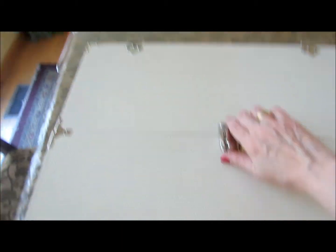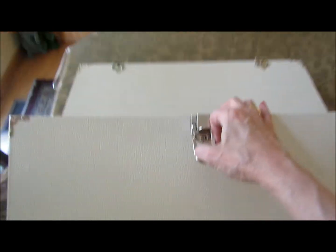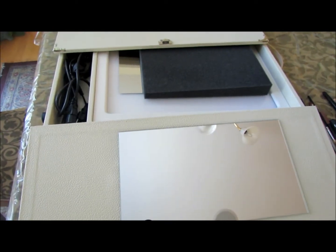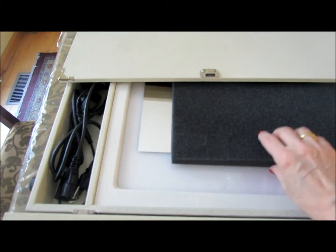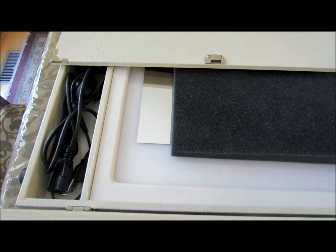Let's flip it open. It comes with this nice piece of foam inside, which I would keep if you're traveling — it protects the side mirrors.